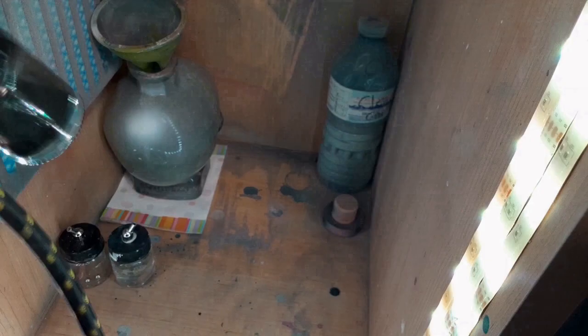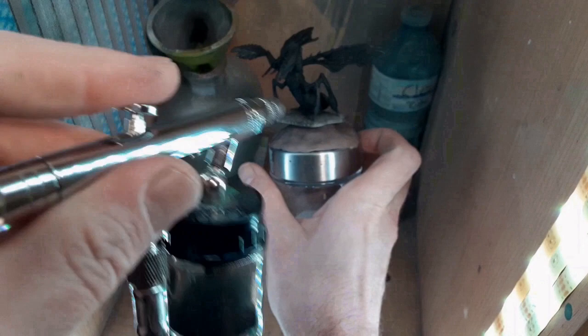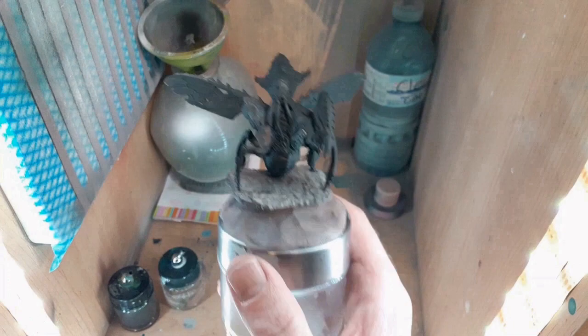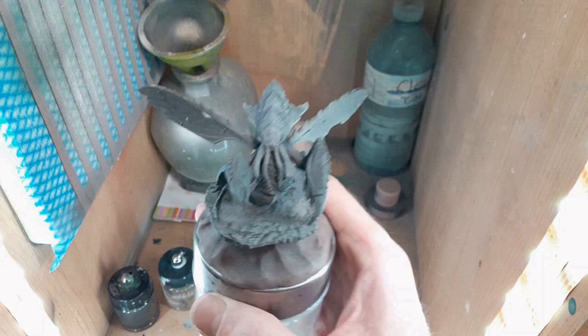First, we're going to prime the model completely in matte black. Then, we're going to come back with some Terminata stone and off-white beige to pick up the highlights. You want to apply the stone color very lightly and from a bit of a distance, so it just picks up all the textures. If you apply the stone color too heavily, you'll lose all that contrast you're trying to create.